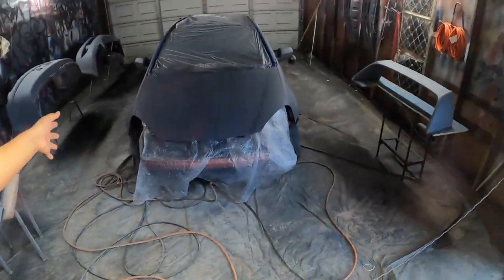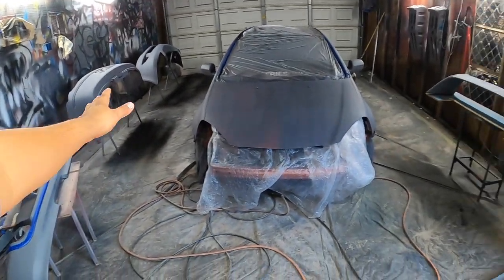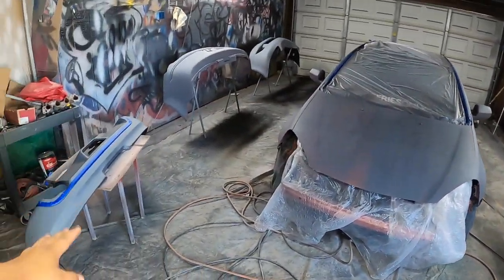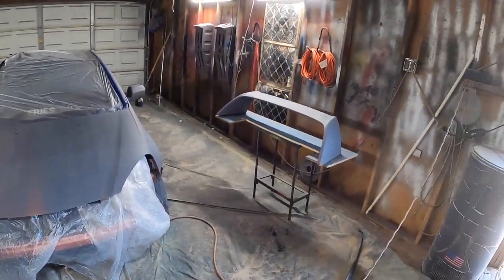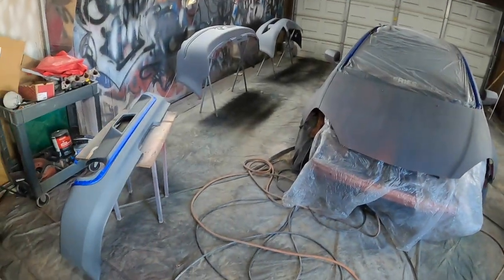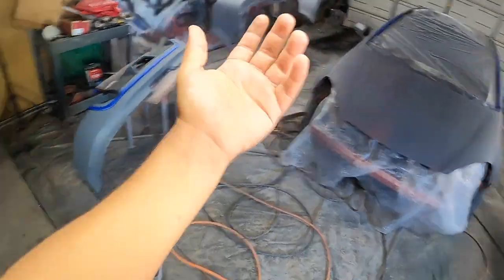It's the next morning and we're back at it with this car. We're about to paint blue. I hit it with gray sealer and got all the parts masked down. I'm about to hit it with the Rust-Oleum blue right now. Last time we were in the dark - now we're in the light. I'm about to put my GoPro on. You already know what it is - 360 crew, let's get to it.